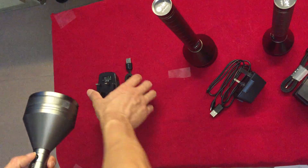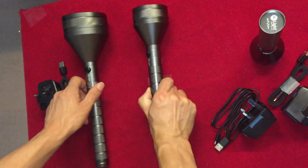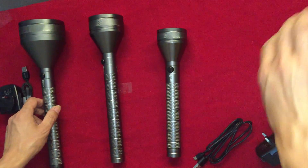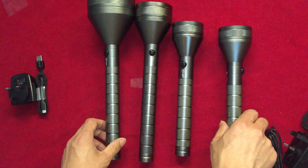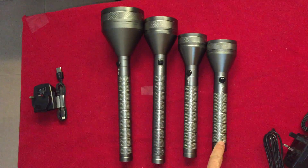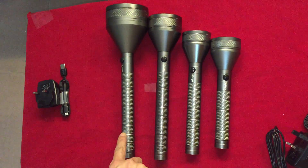Okay, compare with all items. This is T4, T6, T9, and T11.